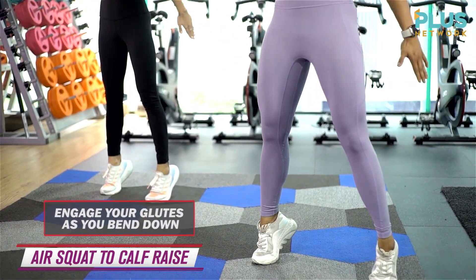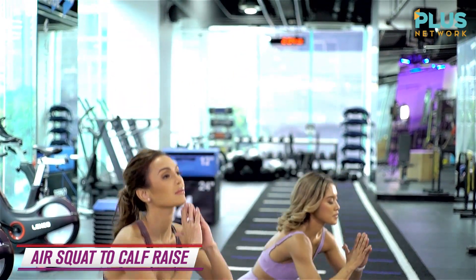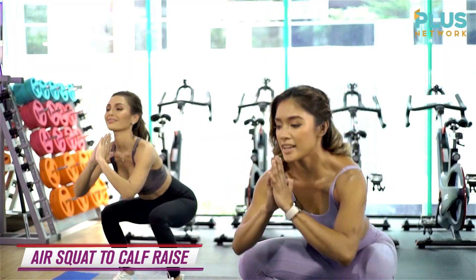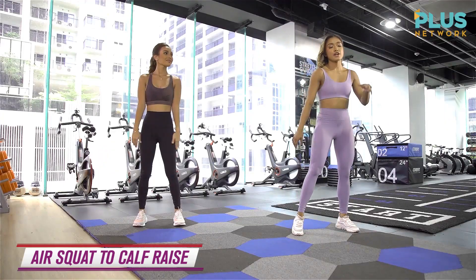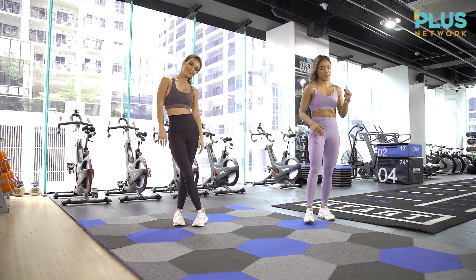5, 6, 7 — almost there. 8, 2 more, 9, and 10. So that was part of our lower body exercises with a little bit of cardio element to it.